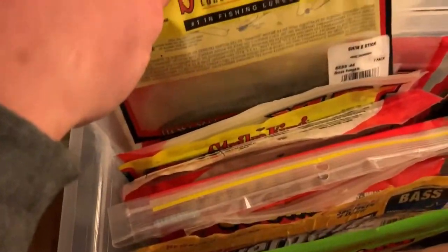Up here this is my Senkos, Yum Gangers, Strike King Shimmy Sticks — all that good stuff.